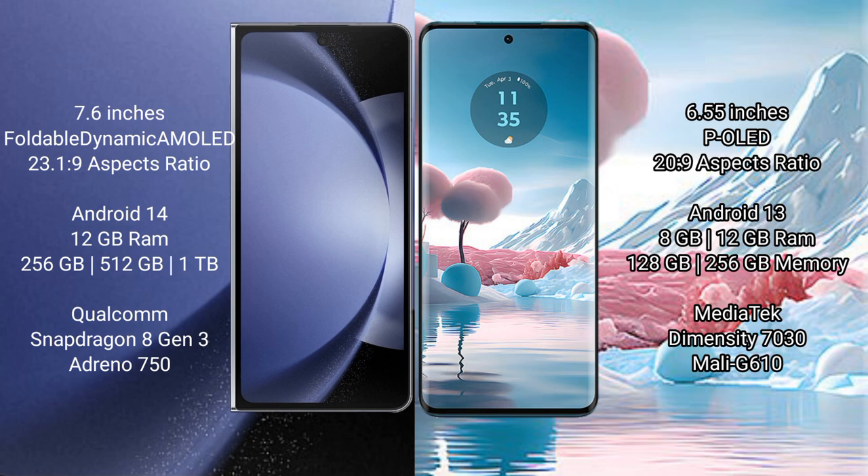Motorola Edge 40 Neo has a 6.55-inch pOLED display and Dimensity 7030. Samsung Galaxy Z Fold 6 runs on the Android 14 operating system.